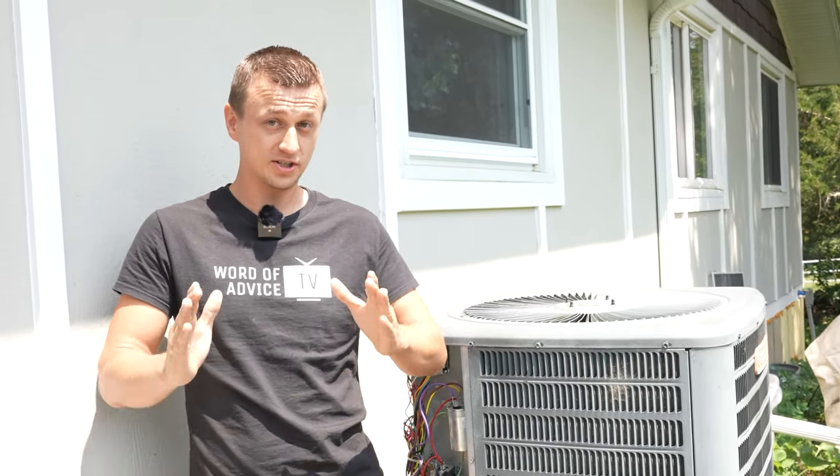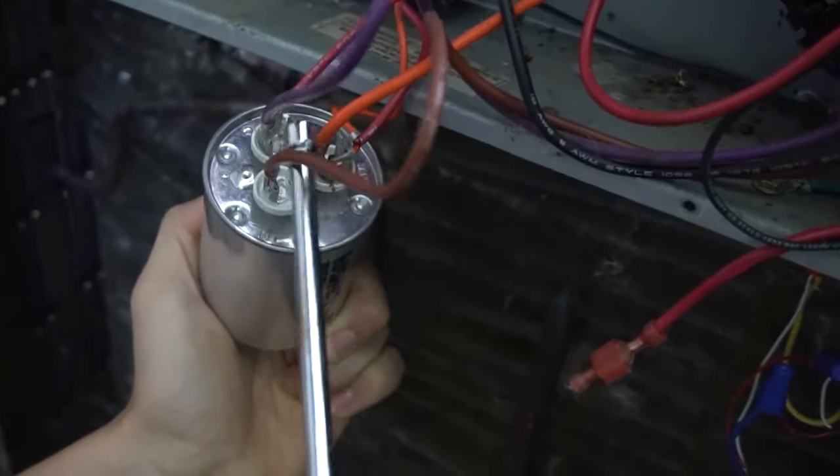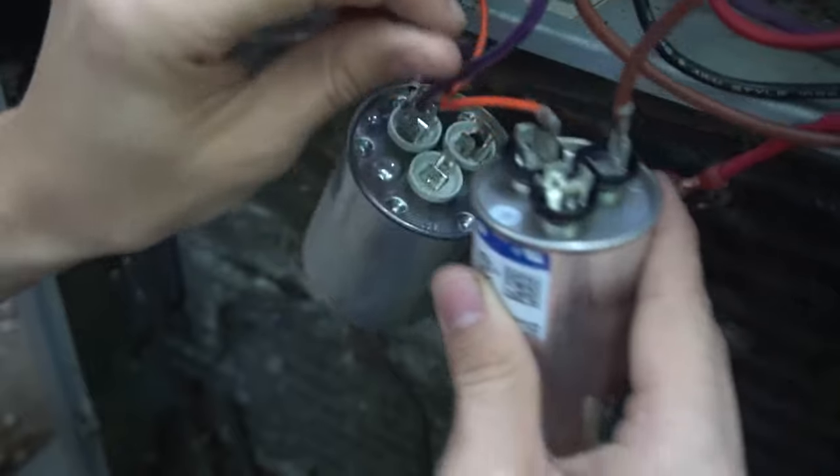In this video I'll be showing you how to order the correct capacitor for your air conditioner. This is a question that frequently comes up in my videos where I show how to replace the capacitor, so I thought it's about time that I address it.